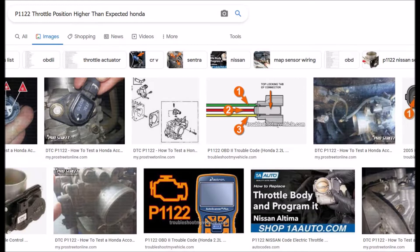The throttle position sensor reports back to the computer where the position of the throttle is as it's pushed down with the gas pedal. This allows the computer to adjust the gas flow and air-fuel ratio going into the engine. It's a really simple sensor, and there's an image of it right here.